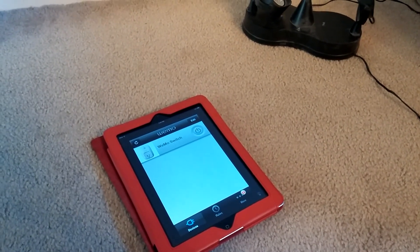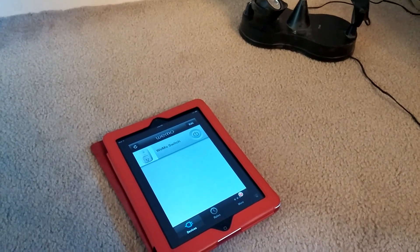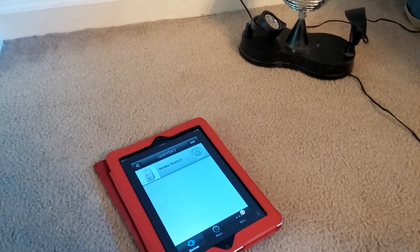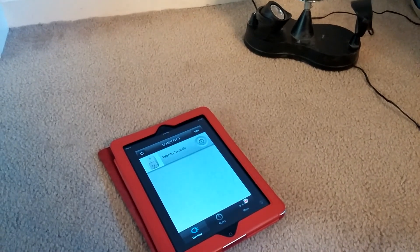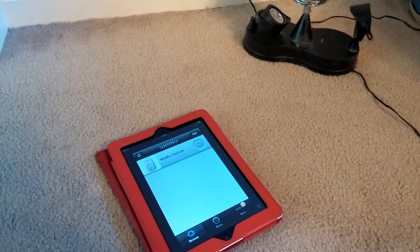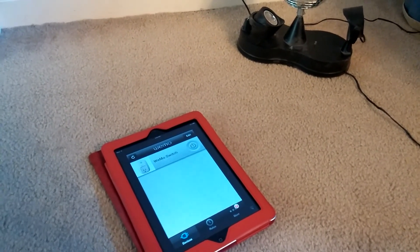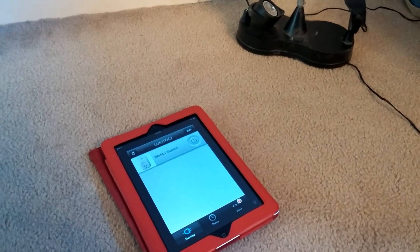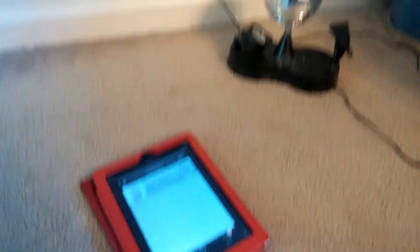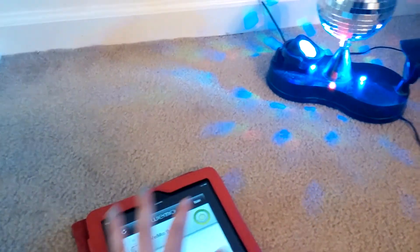I didn't know where it's going to live, so I just left it as Wemo Switch. Now this only works for things that go on and off. So if you're like me, I have an oscillating space heater that has to have settings chosen — you can't just leave it on and turn it off and then turn it back on and have it start right back where it was. So basically only straight on and off things. You push the little power button. Here for demonstration purposes, I have a little disco ball.